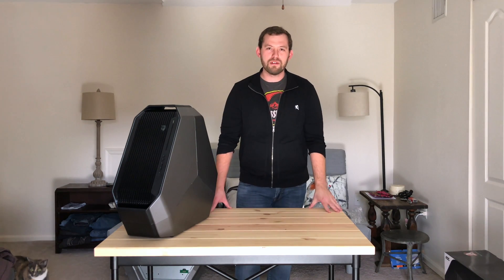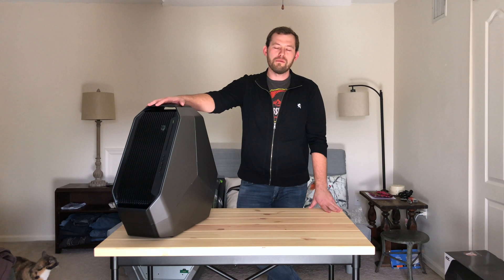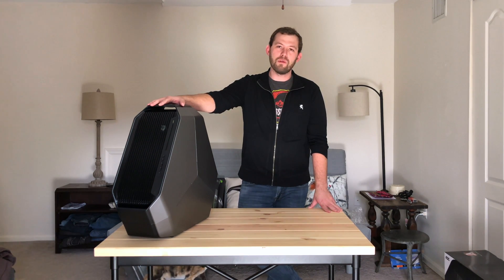Welcome to Mr. Rogers Neighborhood. I'm Mr. Rogers, and this is going to be part one of a multi-part series about reconstructing an Alienware Area 51 R2.